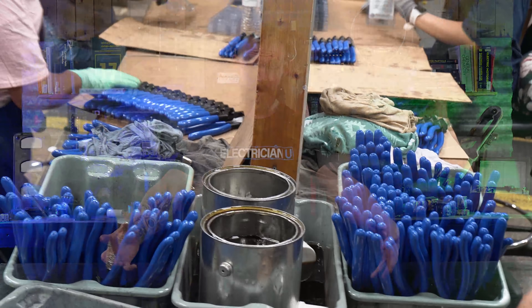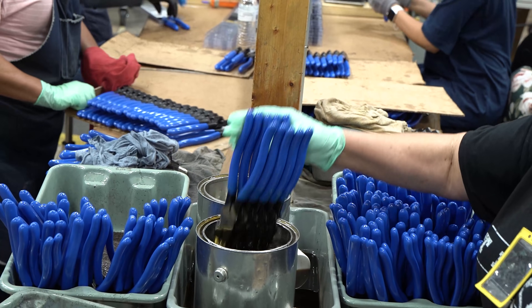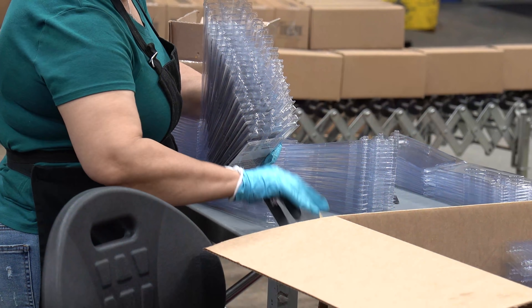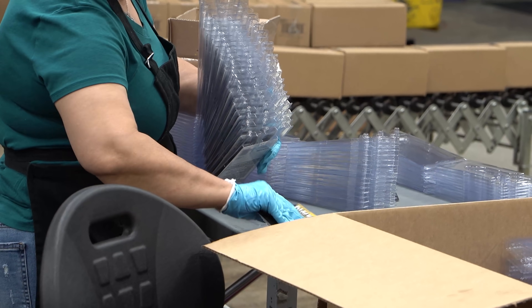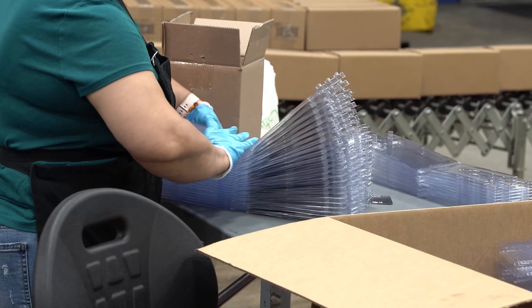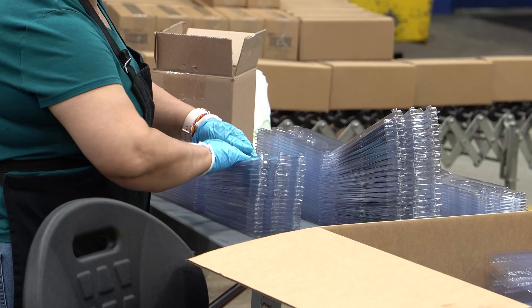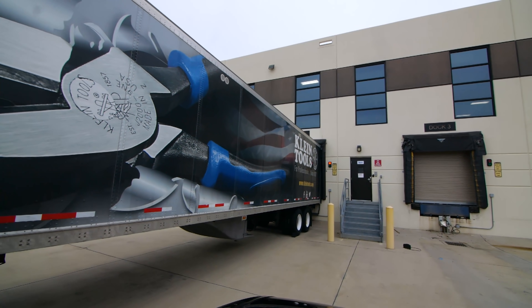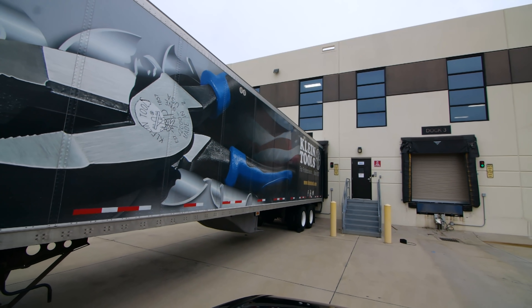After everything is dipped and dried, the last thing they do is shipping. They have a whole area with a bunch of people taking boxes of tools, putting together packages with inserts, placing the tool inside plastic packaging, closing it, and boxing everything into bigger boxes for shipping. The whole packaging area is right where the trucks pull up, so it's an incredibly efficient process from beginning to end.